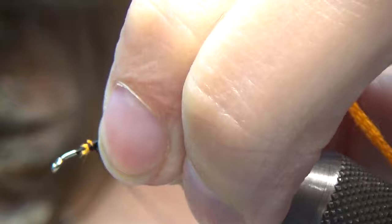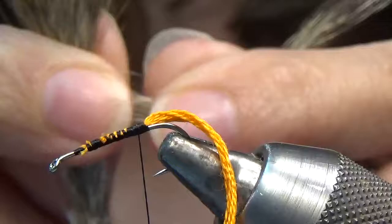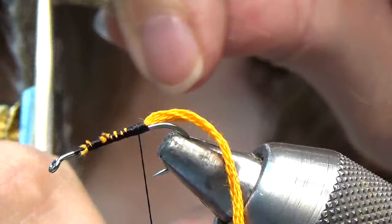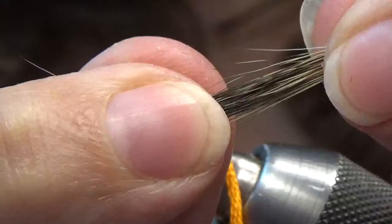And now for a clump of squirrel tail — about a quarter inch, almost a half inch perhaps. This is tied in at the tips. I hold the tips with my right thumb and right forefinger, and then I just pull away the underhairs with my left hand, flick those away, and go ahead and tie this in.